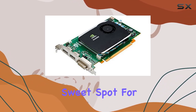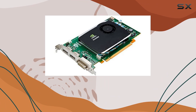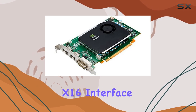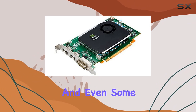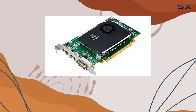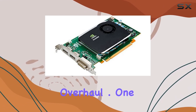This graphics card finds a sweet spot for older professional applications, CAD software, and even some early-era HD gaming, providing a glimpse into the high-end computing experience of its era. The Quadro FX 580 features a PCI x16 interface, ensuring compatibility with a wide range of motherboards from the time of its release and even some modern ones with legacy support, making it an ideal candidate for bringing new life to an old workstation.